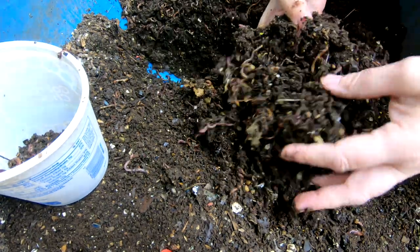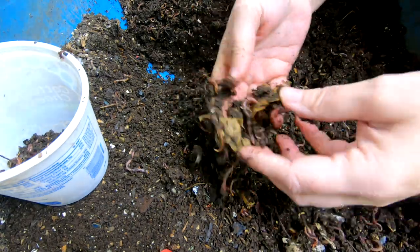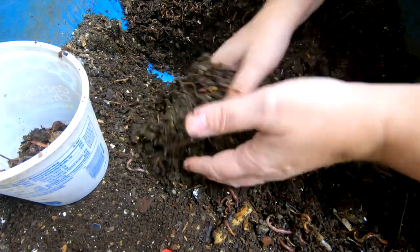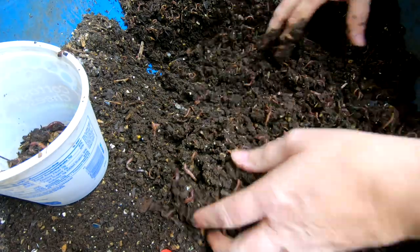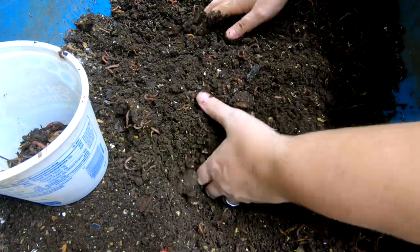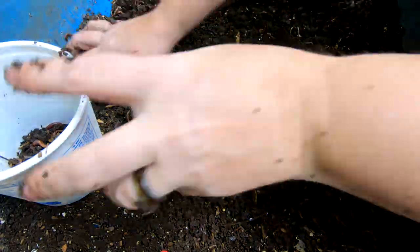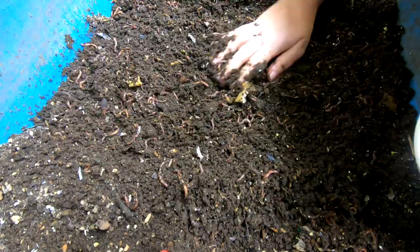They ate it all and they did not give me a worm ball. I'm going to dig around just a little bit more to see if I can find one. Not yet. Pretty sure it was right there because I put that lid on top so it wouldn't lose moisture. Well, dang it. So maybe we'll find a worm ball at the business end.